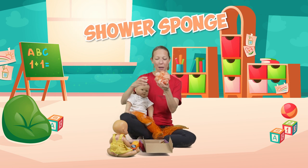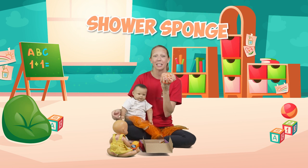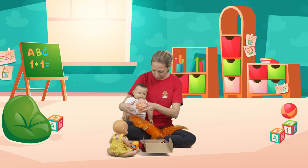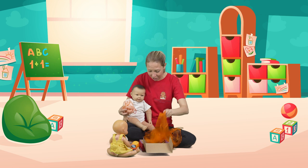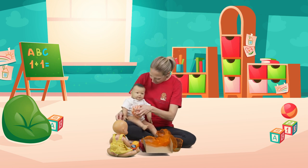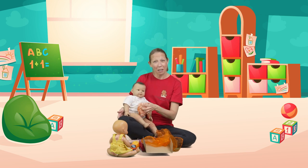I popped this in here because it's a really great idea — I'm sure you all see them in the supermarket all the time. It's a shower sponge — a nice clean one, obviously — and it's just a really nice thing to have for a different texture so the baby gets to experience that.